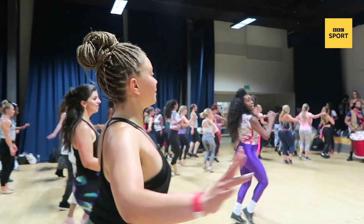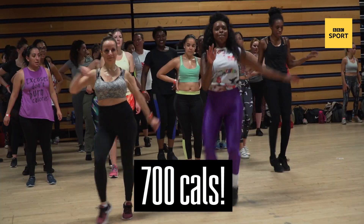You're burning up to six, seven hundred calories just in that session. I'm not even shocked.